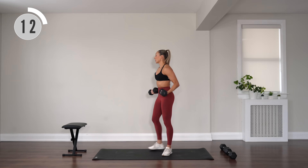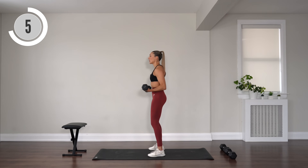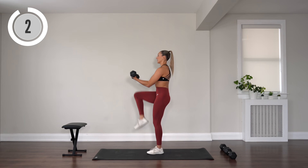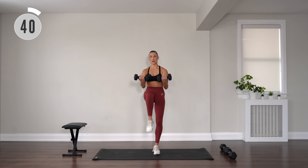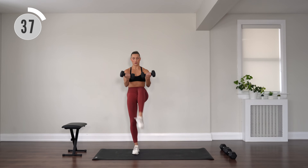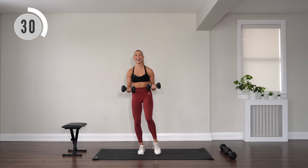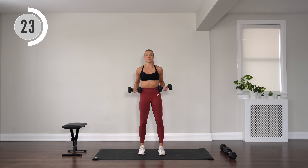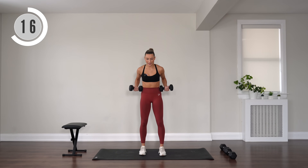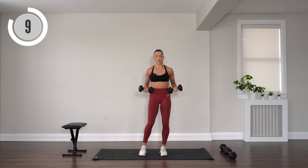With palms facing up, do a little pulse forward, then roll it back — roll those elbows back, pulse forward, roll it back. Option to add a leg — knee lift, roll it, knee lift, roll it. Optional knee lift there. Work the biceps, work the back. Feeling that burn, let's go, you can do it, push. 15 seconds, you've got this.